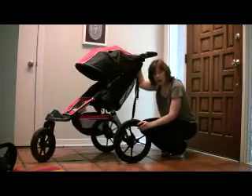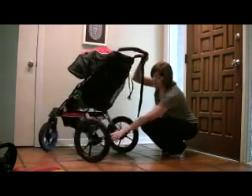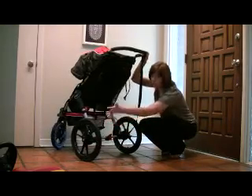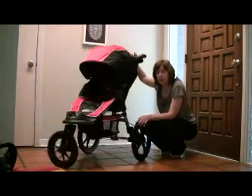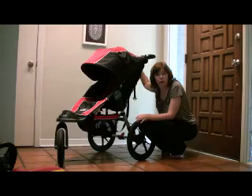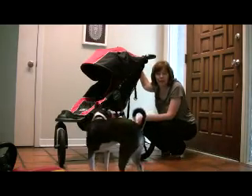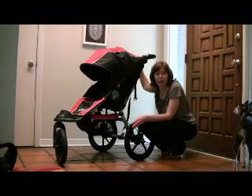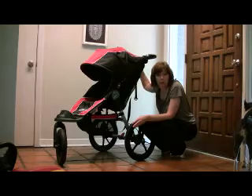The wheels on this one pop off really easily. There are clips at the bottom which you just open and the wheels come right off. For us that was key because we wanted a stroller that could go off-road and run with, but also travel — like take it to Disney World. It is heavy, but it will travel because the wheels come off and it gets pretty compact.